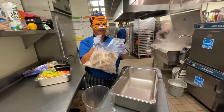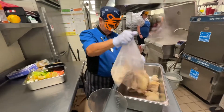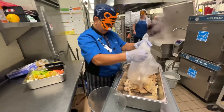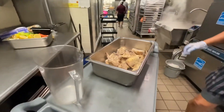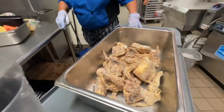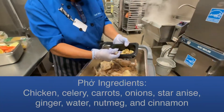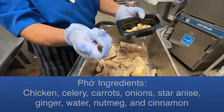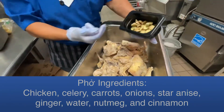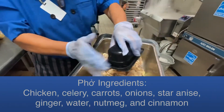I'm making the pho base. I'm putting a bag of our chicken on the bottom of a beef hotel pan. I'm going to add the star anise — four of them. Star anise smells like licorice. Then ginger — I've got some fresh ginger here, step that on top.